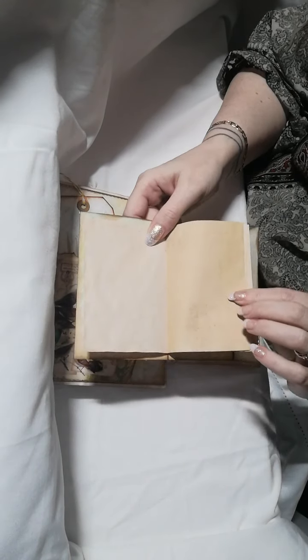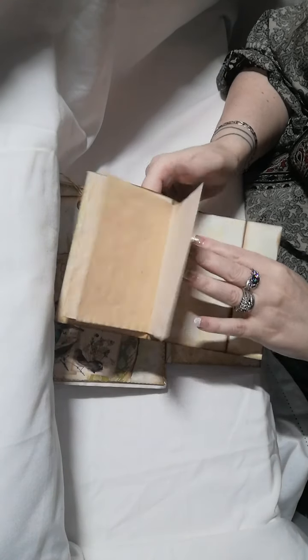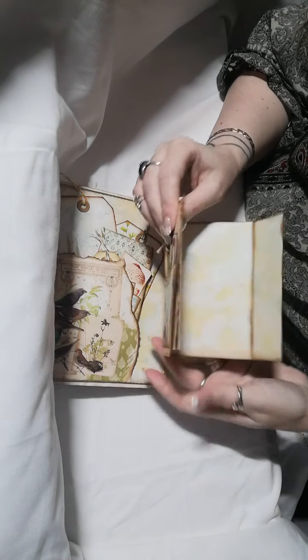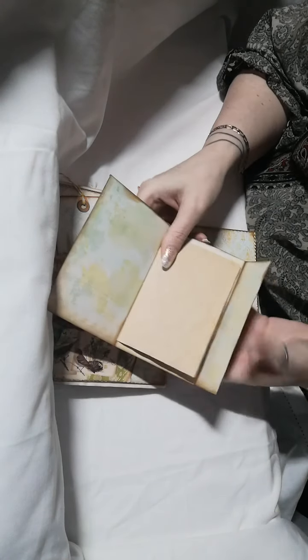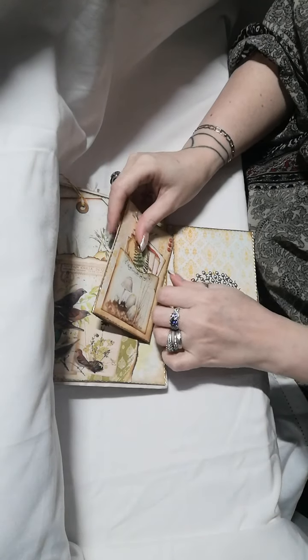There are coffee-dyed pages inside so that you can journal or pop some photos in. It just flips over to keep it all tucked up.